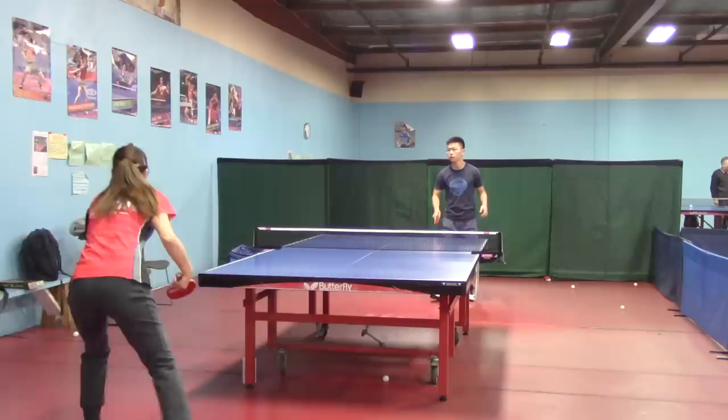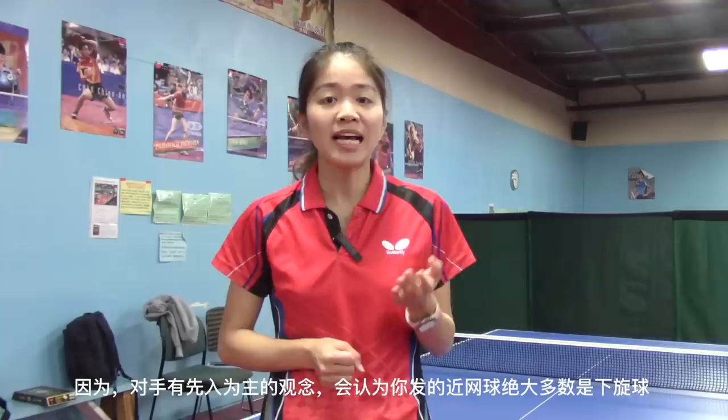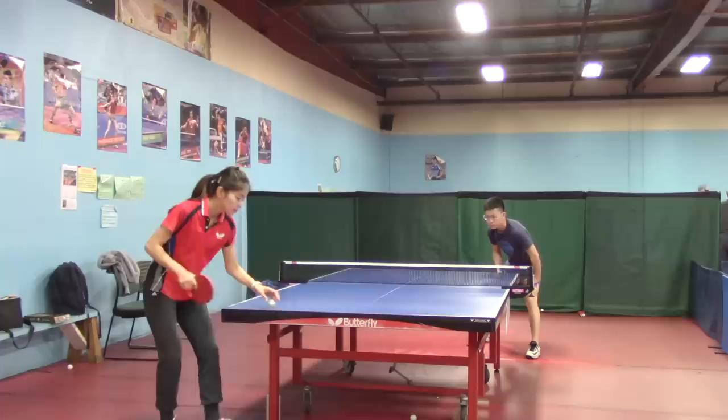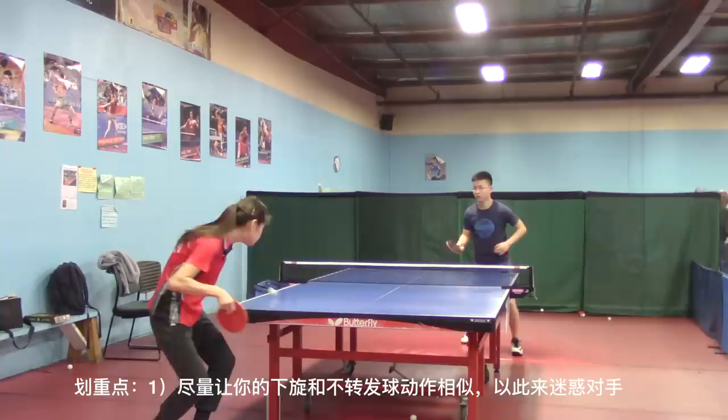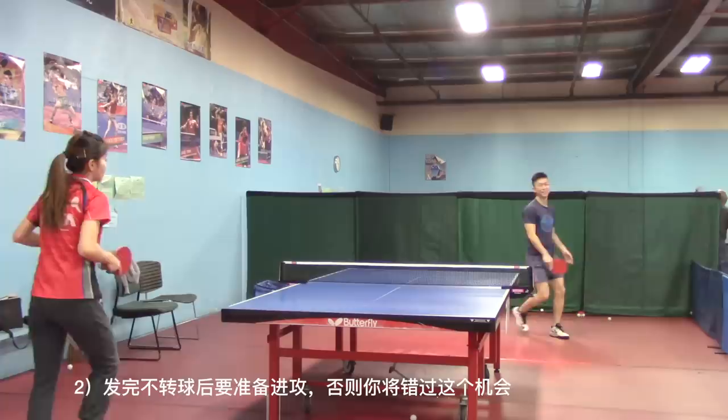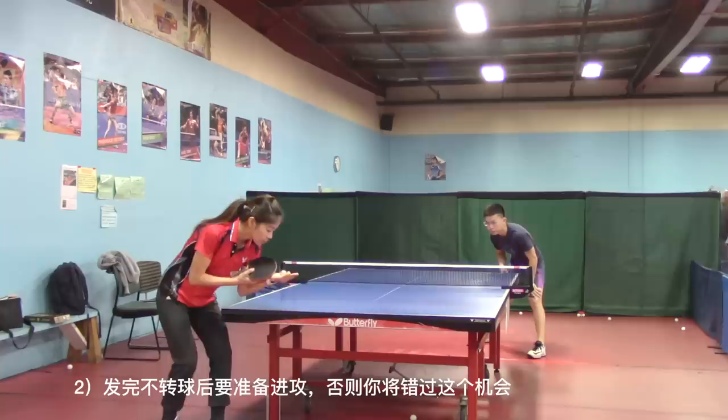After some underspin short serves, try to mix some no spin short serves together. Because your opponent is already aware that the short ball you serve is underspin, most likely they would push back again on your following short serve — so it would be your chance to attack on a poor serve return. Key points to remember: try to make the movements of underspin and no spin serves look almost the same, and prepare and be ready to attack when you serve the no spin ball, otherwise you will miss the opportunity.